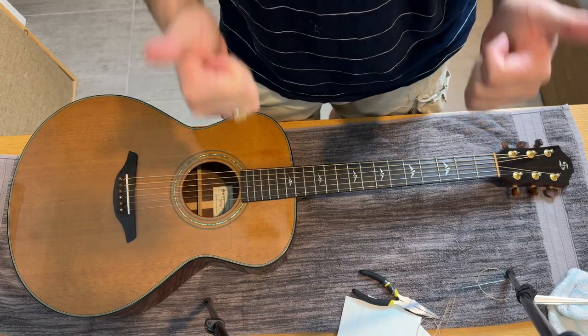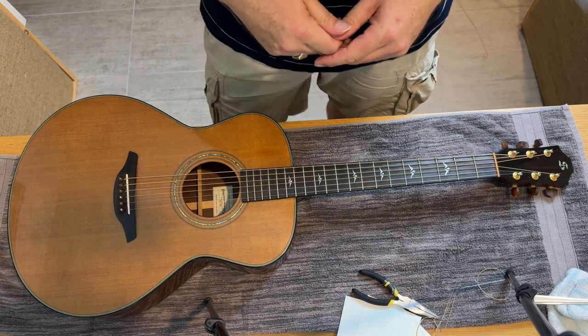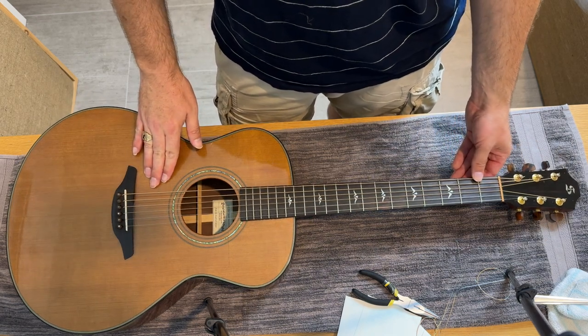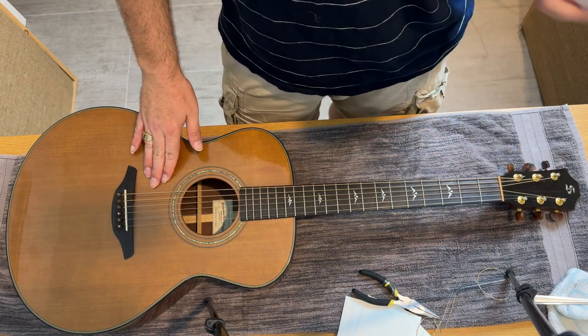Hopefully this video was helpful to you guys. Now you know the best way to change your strings so that the string won't slip and the guitar will stay in tune. I hope you enjoyed this video — check out this video. See you in the next one.